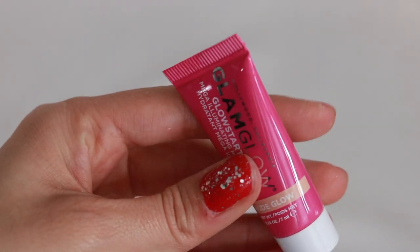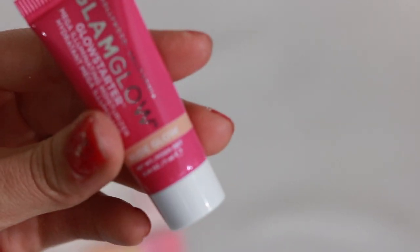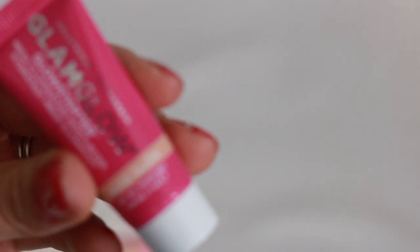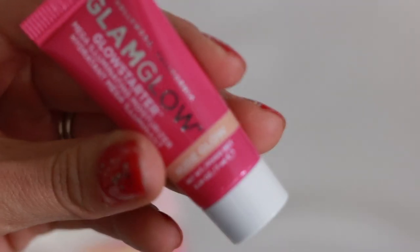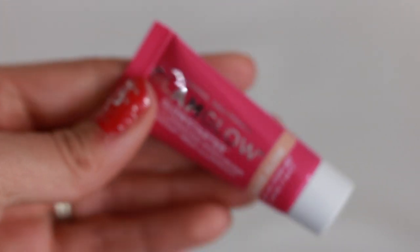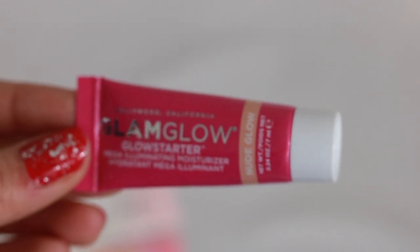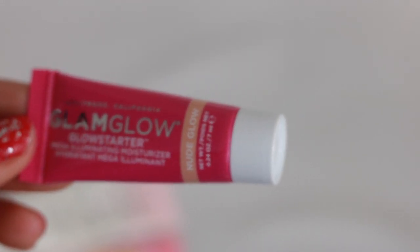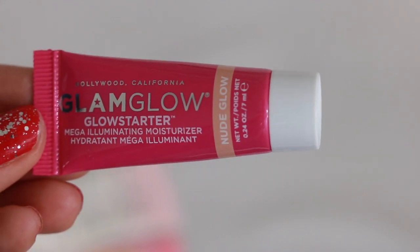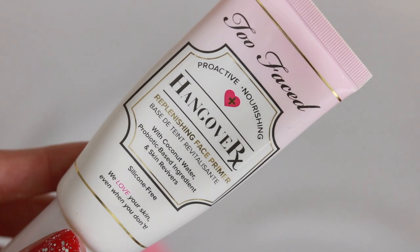This isn't really a primer, but I have it in my primer section — it's the GlamGlow Glow Starter Mega Illuminating Moisturizer in the shade New Glow. It smells like a Starburst, it smells so good. The reason it's in my primer collection is because when I went to the Jeffree Star and Nikita Dragun makeup class, she used this on him as a primer, and his face looked amazing. It's bomb if you have dry skin or need a little moisture.